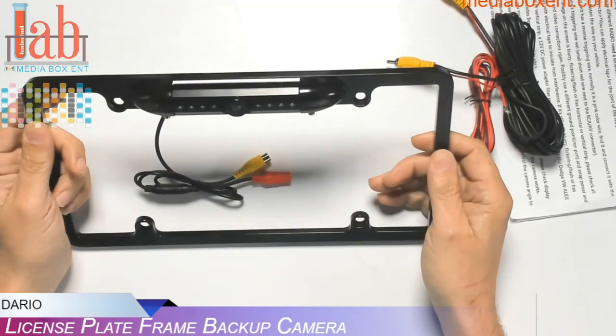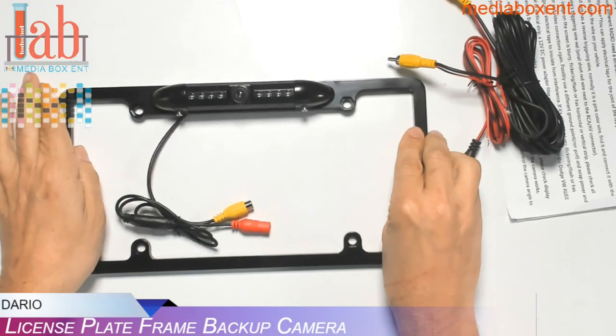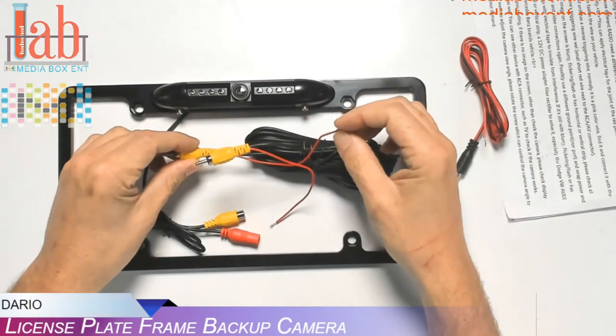It goes right by the license plate display. You can use this either in the front or in the back, and you don't need to make any holes. It comes with the video cable, power cable, and the trigger cable.